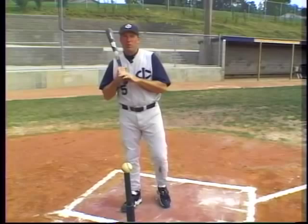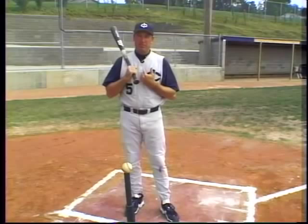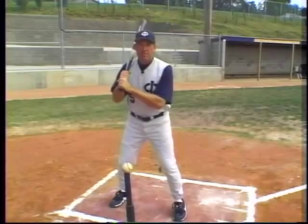First of all, when we start off here, I'd like to get in the stance. As we get in the stance, I'd like you to think of yourself as being a bicycle — you're going to make yourself into a bicycle. You've got ten gears in this bicycle. As we get in the stance with ten gears, we're quiet, we've got some rhythm, and we're in first gear.